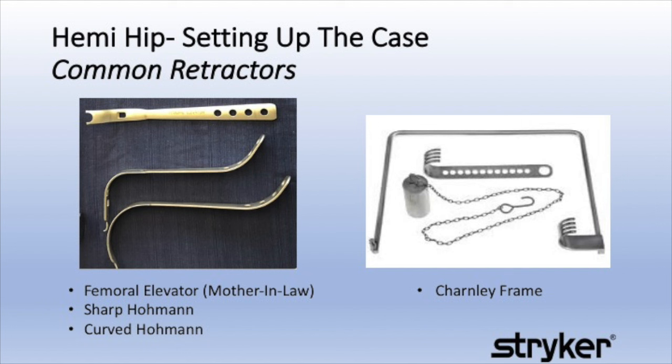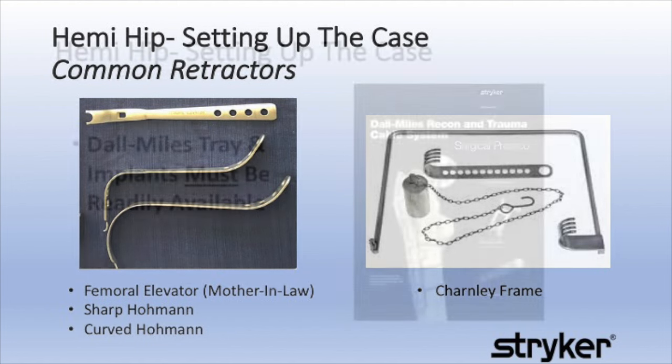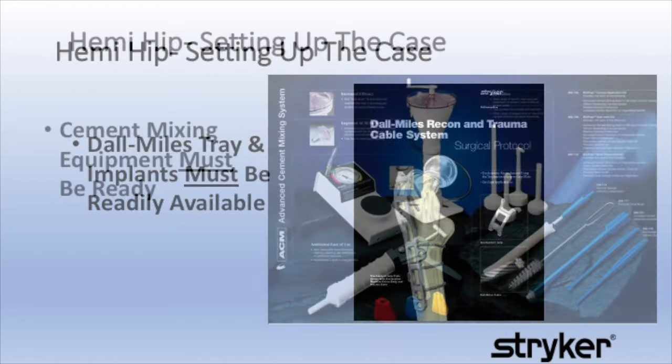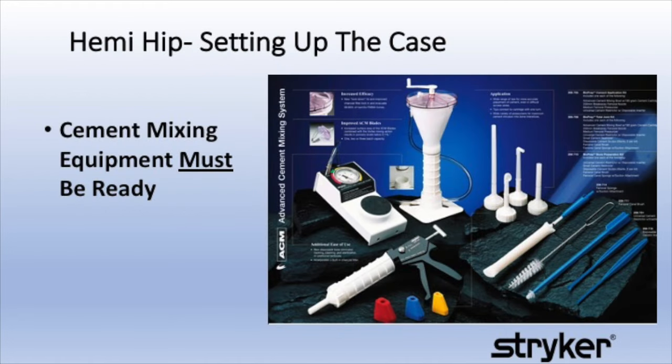The retractors pictured here are commonly used in hemi hips. It's important that the dual-miles tray and the implants are readily available. All cement mixing equipment must be ready before the case begins.